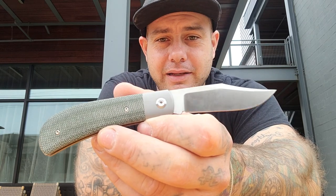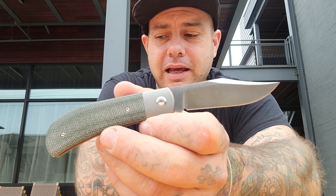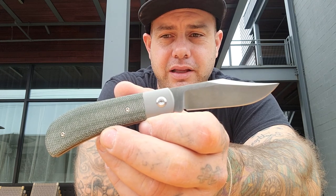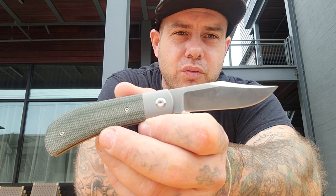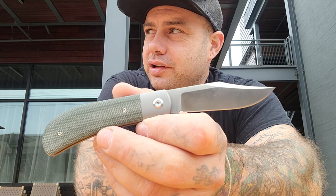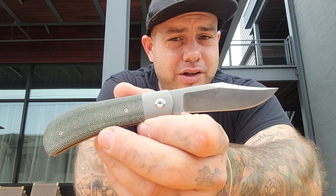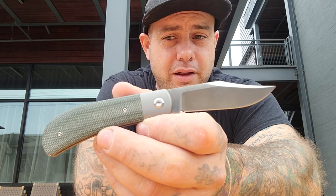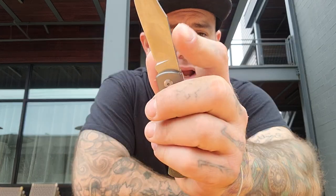Very impressive knife and impressive performance. I really think this is an awesome venture into this style. This really makes me interested in traditional knives — I'm just kind of underwhelmed with a lot of traditional knives out there, and this really changes my mind on the whole concept.